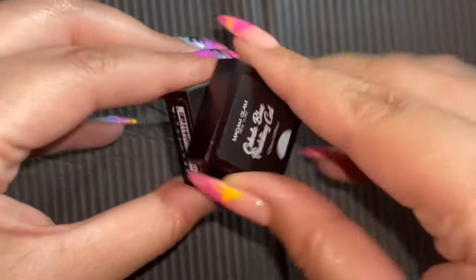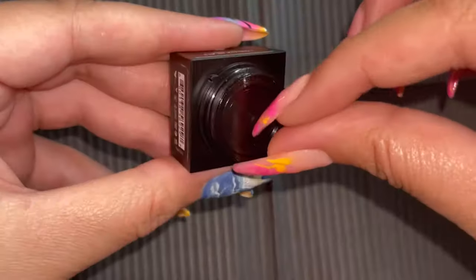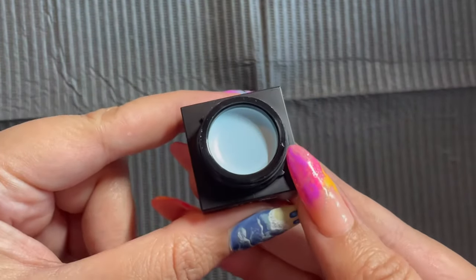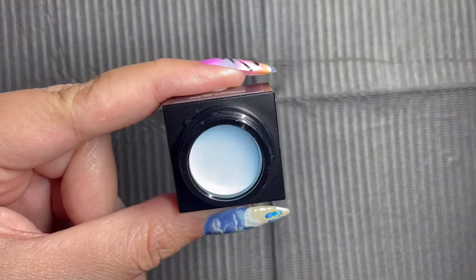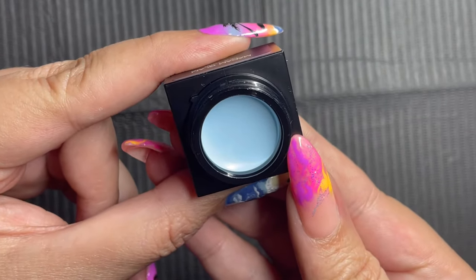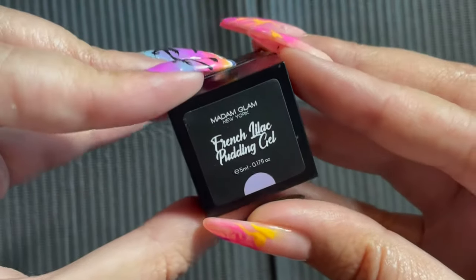Speaking of blues, Celeste Blue just makes me think of celestial goddess - just gives me all of the vibes. Is this not the perfect day sky if you ever saw it? Oh my gosh, y'all - please do not blame me when I'm doing this voiceover, I haven't had any coffee yet and I'm not myself without coffee.